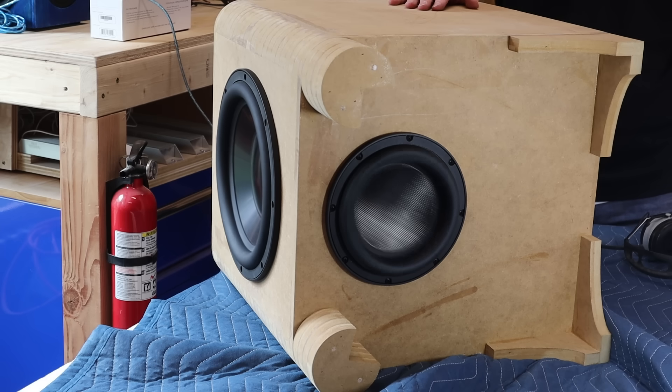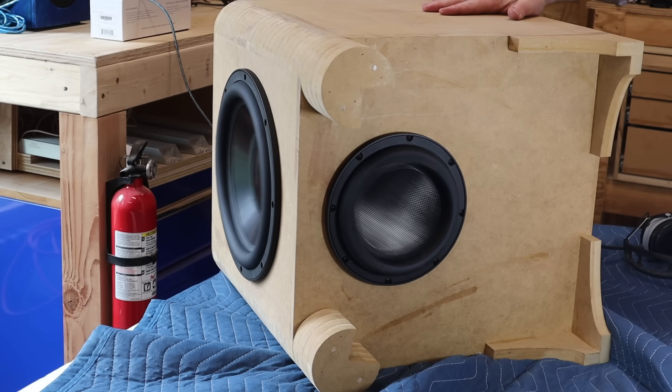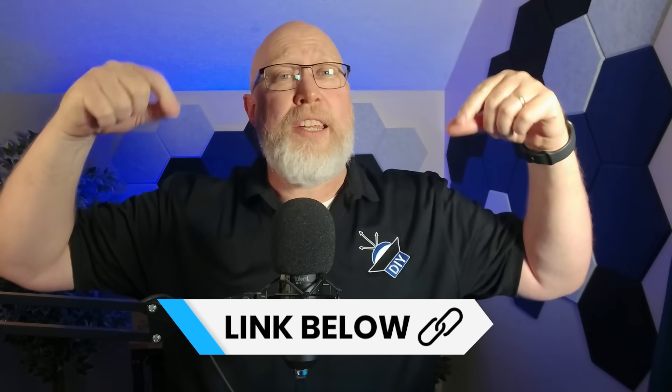The enclosure itself is already fully assembled — more on the assembly process later. This is a very unique build. It uses an 8-inch down-firing subwoofer paired with a 12-inch front-firing passive radiator. All of the parts are Dayton Audio. You can learn more about them in the links in the video description.